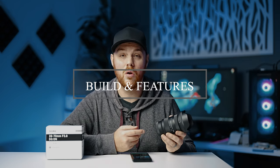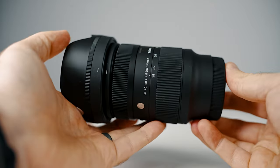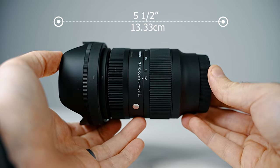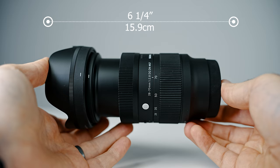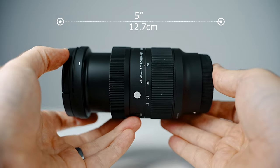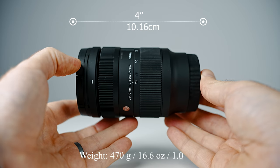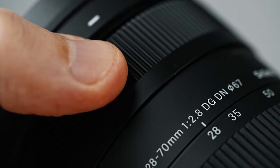The build is the same Sigma quality that you'd expect these days. It does feel really good to the touch. It's well-balanced, and it does have a firm, rubberized kind of coating to it. The focus ring is at the back, and it does have a very short throw, going from 28 to 70 in a very short distance. This is going to help with easy target acquisition. And at the front, you're going to find a quite stiff manual focus ring.